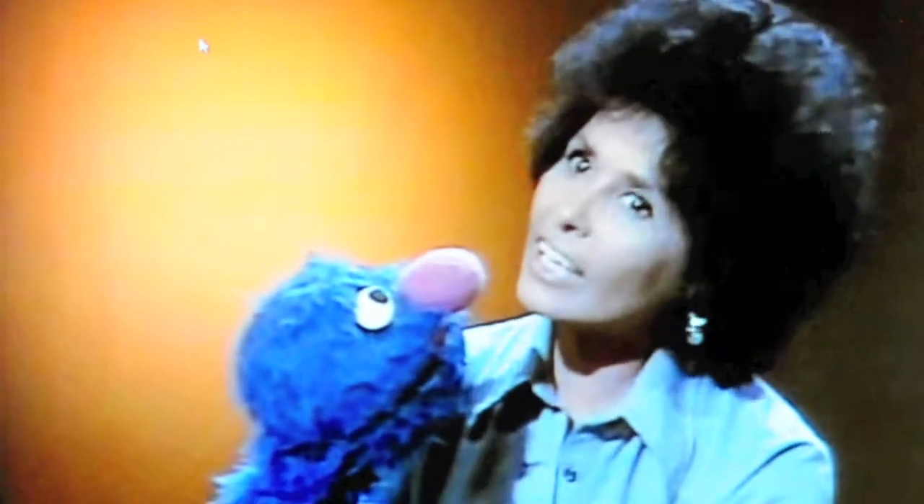It's really cool that they included really old classic episodes of Sesame Street. I love Big Bird.